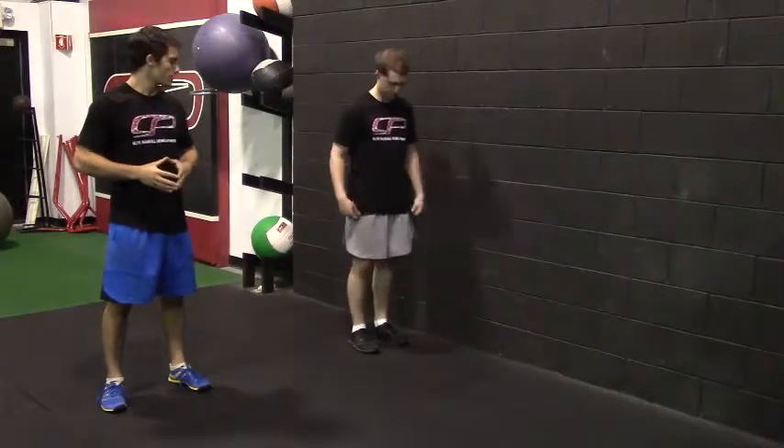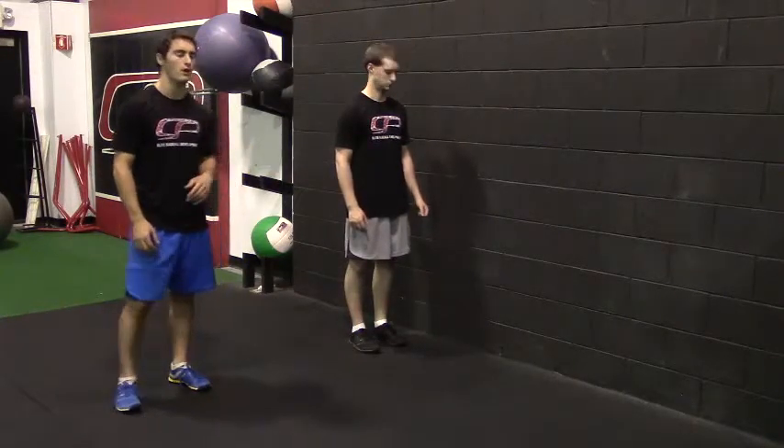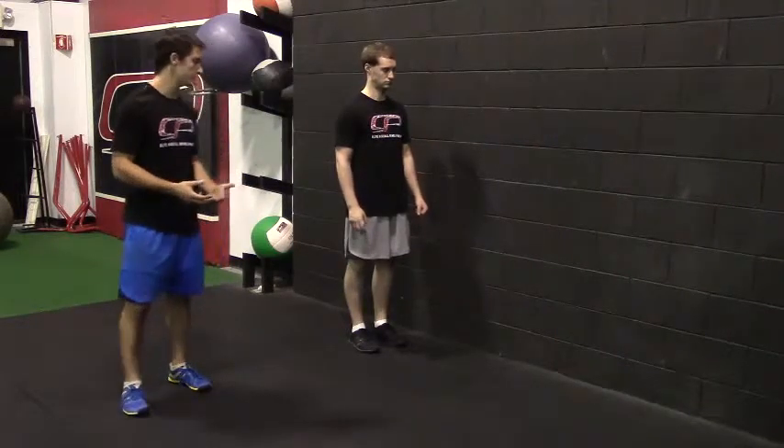This is a bowler squat. When you're first starting this exercise, it's helpful to do it up against a wall. Peter's standing about a foot away from the wall, and whatever leg is closest to the wall, that's the leg he's going to be using for this exercise.